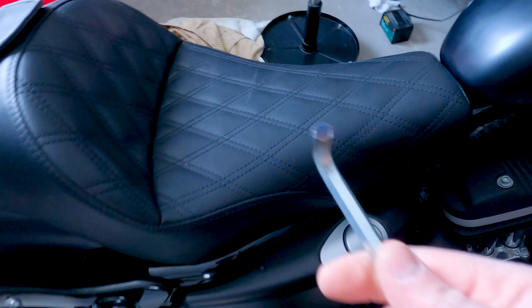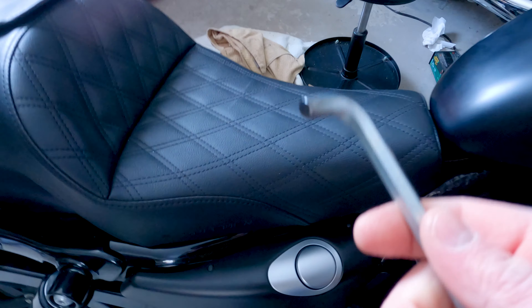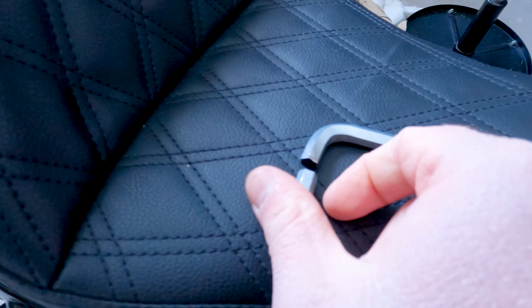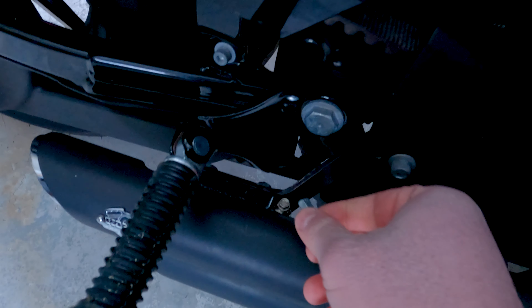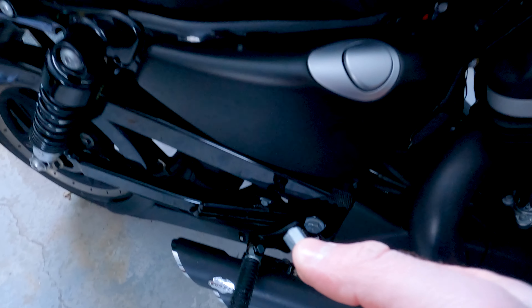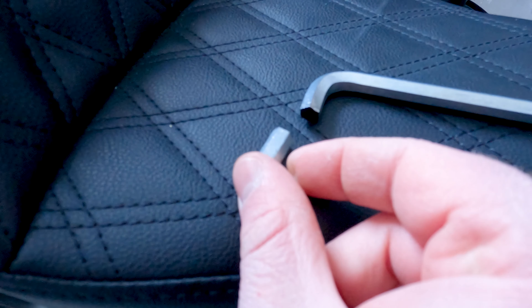The plan here is to take an allen key — it needs to be a 5/16ths. You can pick one up at a hardware store for a dollar or less; they come in packs. It's going to be sacrificial. You're going to take a Dremel tool or a hacksaw — Dremel's faster but a hacksaw will work just fine — and you're going to cut lengths of it off.